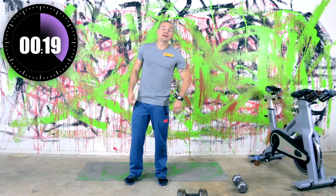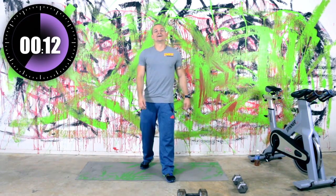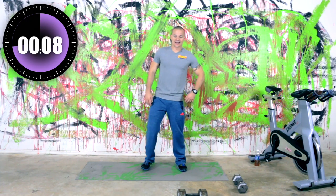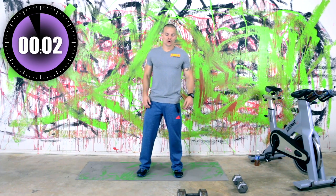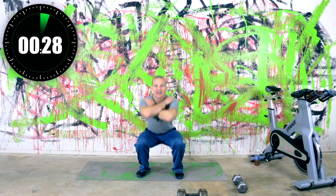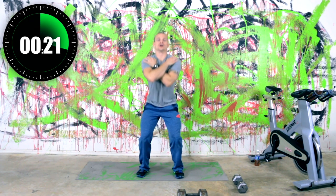We're going to be going back to our squats next. 15 seconds till we start. Back to squats in three, two, one. So keep those hands crossed — I want you to get nice and low with your squat. Keep the weight on those heels. Very good. We've got about 21 seconds left on this.